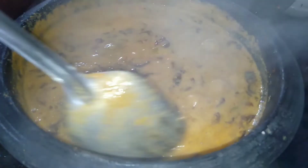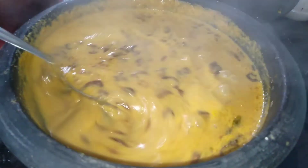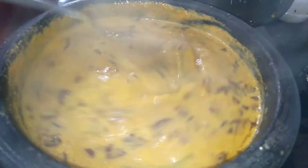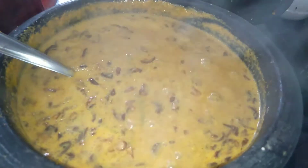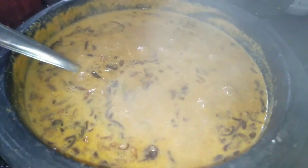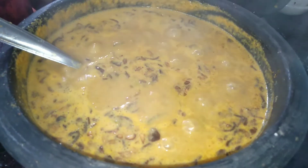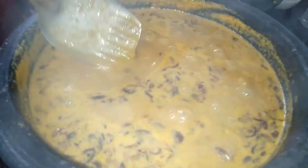We're going to make the batter and curry ready. Let's try it and taste it. If you like this video, please comment on the video.